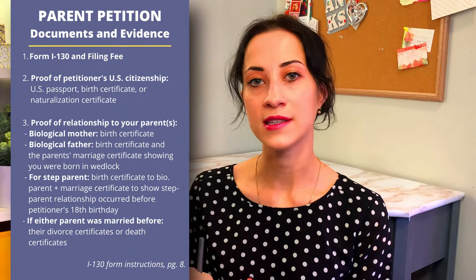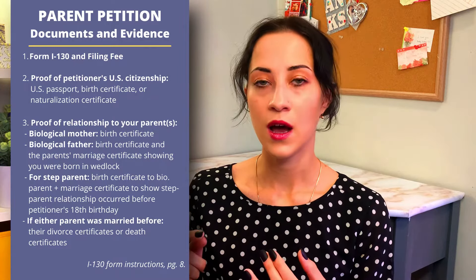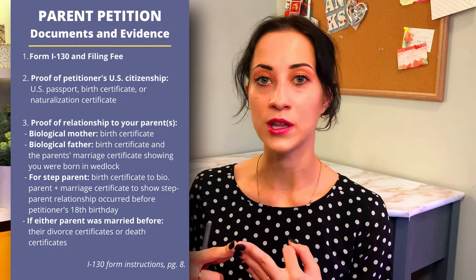As a petitioner, you will need to provide proof of your U.S. citizenship. That would be either a copy of your American passport, a copy of your naturalization certificate, or a copy of your birth certificate if you were born in the United States.